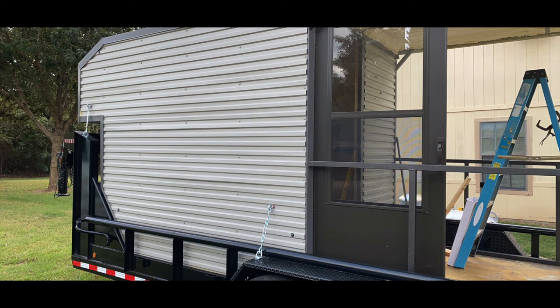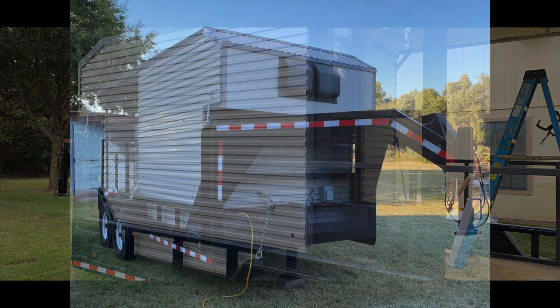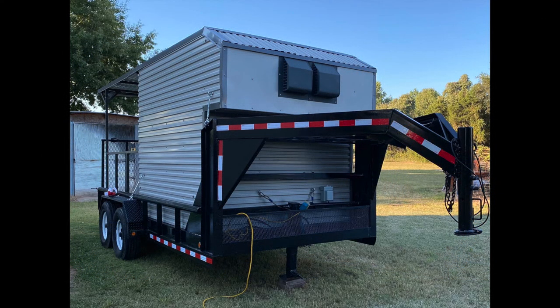I got a storm door put on there so I could let the glass up if I wanted to. I've got it tinted with a really dark limo tint so it can block out the light.